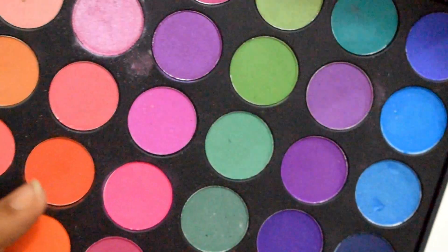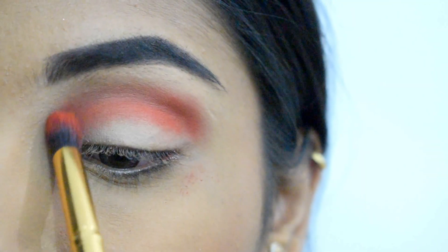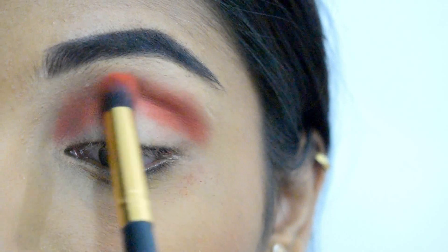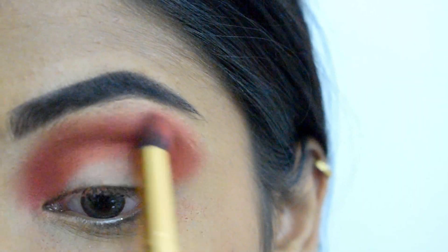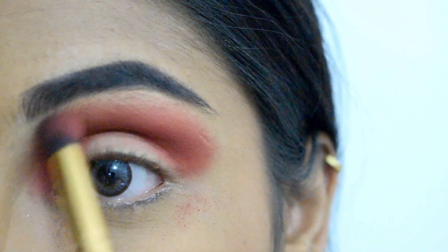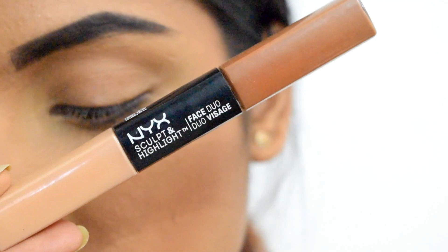I'm starting with using a reddish-orange shade from Cara Beauty ES02 palette, initially depositing the color on my crease and then blending it with the help of a fluffy brush. I'm taking the color as high as possible to make it look more dramatic, keeping a very small distance from the eyebrows.